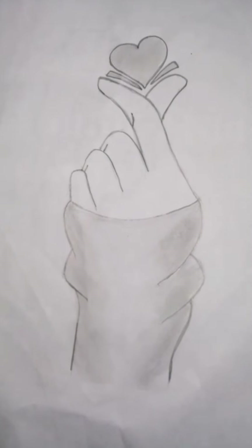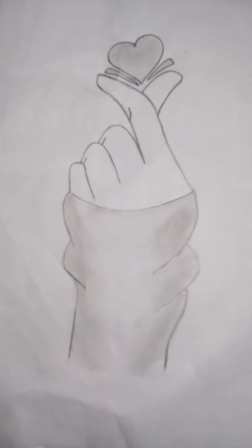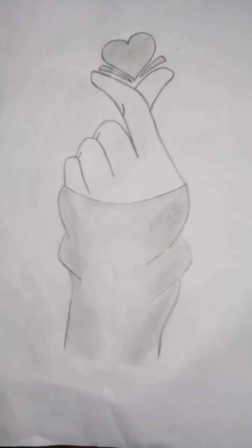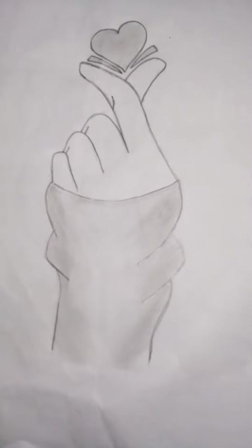My sketch has been completed. I had so much fun sketching it and I hope that you guys like it too. Please like and subscribe to my channel and also hit the bell icon so that you can be notified whenever I post a new video. I'll see you guys next time. Bye!